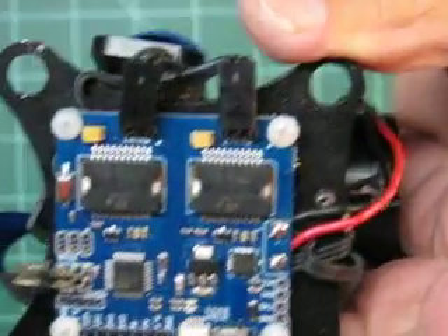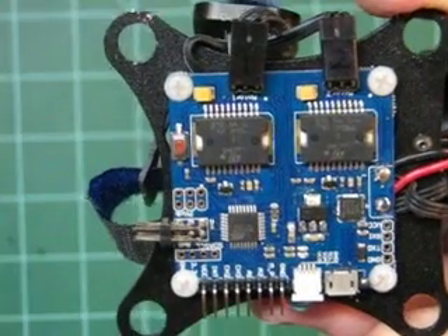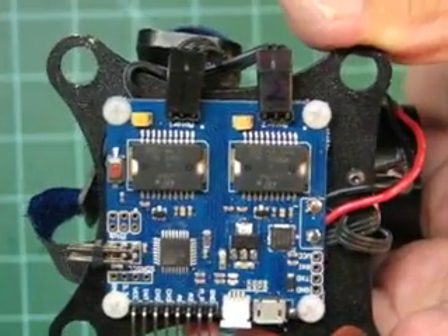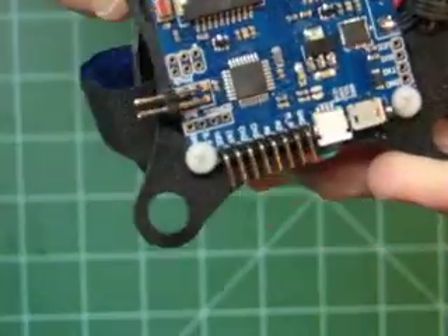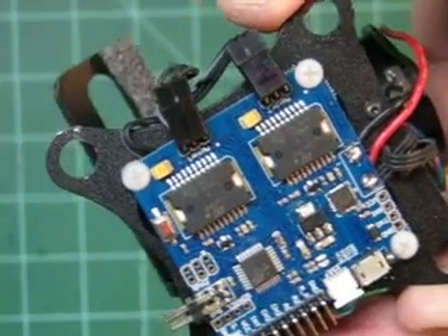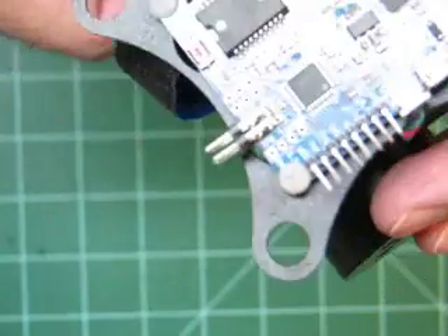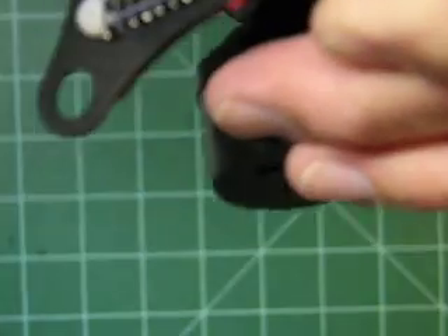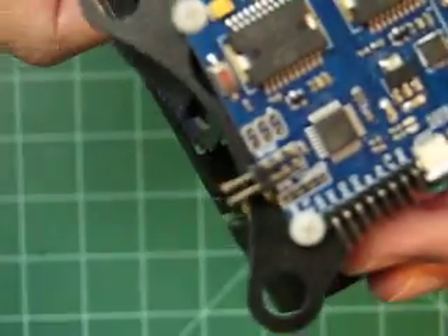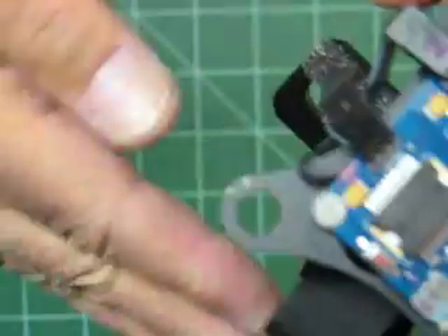This is the control board right here. There are no instructions that came with the gimbal from GoodLuckBuy, and mine was just a little off. The pitch was off and I was trying to figure out how to level and adjust the pitch but I could never figure it out, and the little mini USB connector fell off. I soldered it back on to no avail. So I resulted in just putting some sponge pads here to get the camera to tilt down.